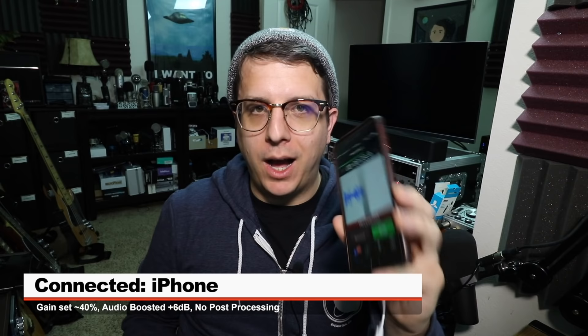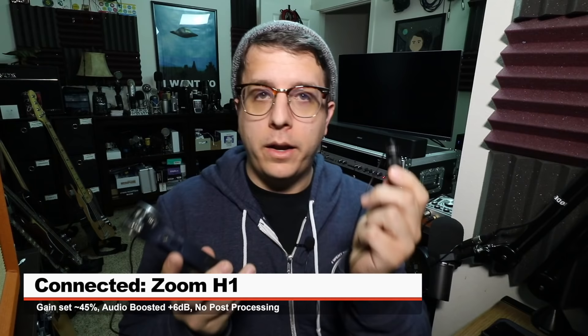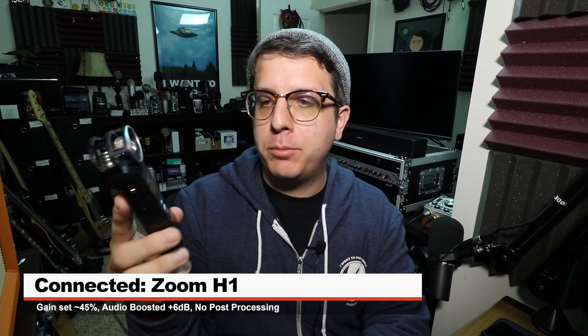Now I'm recording directly into the Rode Rec app on my iPhone 7 Plus — you should theoretically be able to use this mic on any smartphone with a 3.5 millimeter TRRS plug. Now I have the mic set to camera mode, plugged directly into the Zoom H1 line input with the gain set at 45 percent — this is how the microphone sounds. Now I'm recording directly to my MacBook Pro plugged into the 3.5 millimeter TRRS jack with microphone input gain set at around 14 percent — this is how it sounds.